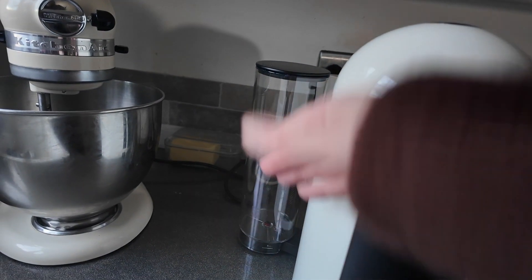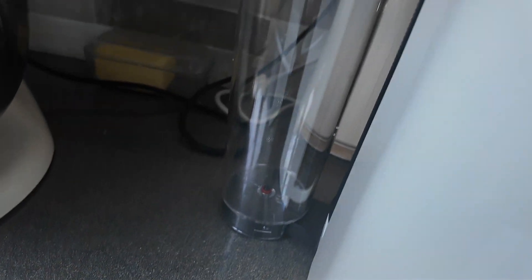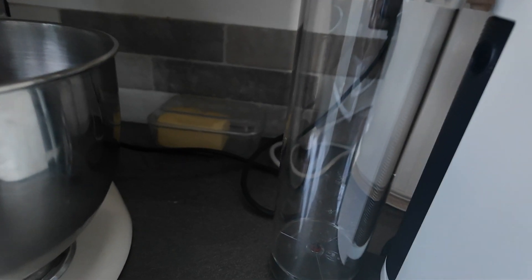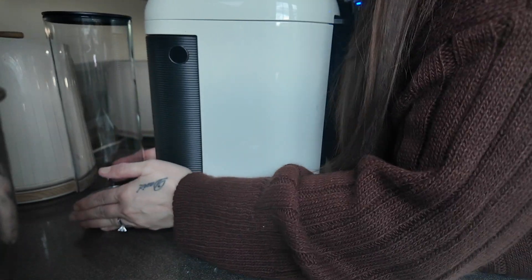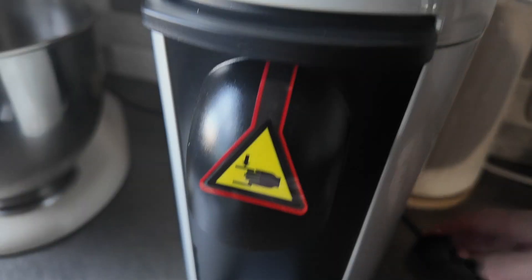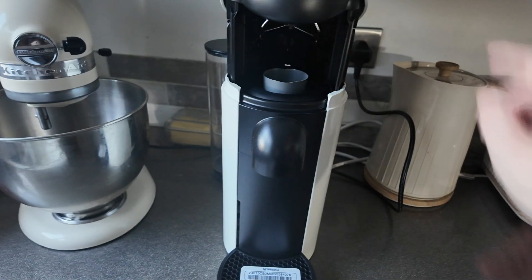So you can either have the water tank out to the side, or it will go in line with the back. You can move it — it's on like a hinge. So if you need this back bit flushed to the wall, it can stick out a bit; if not, you can just push it so it's in line with the machine, all as one. I tend to have it like that. Let's plug it in. It just lifts up like that and the pod goes in there.